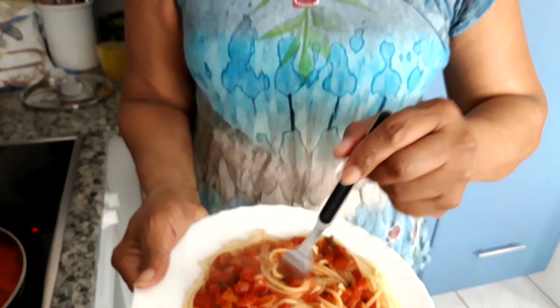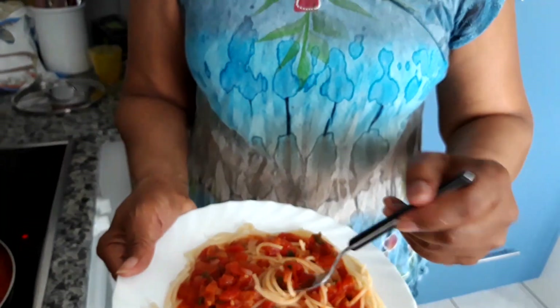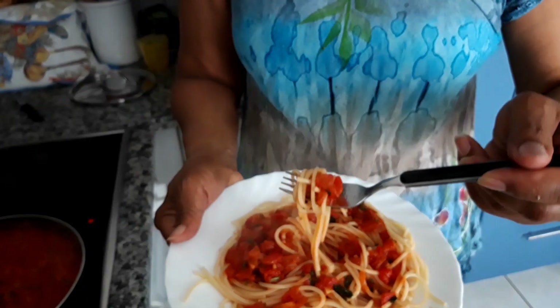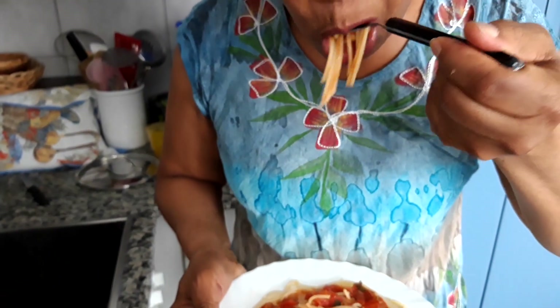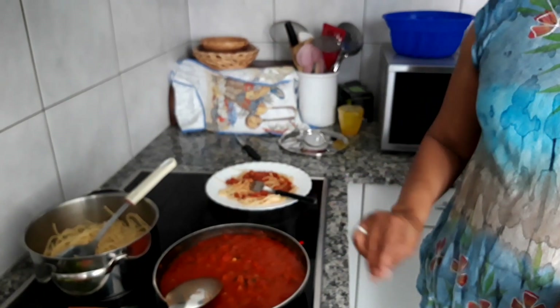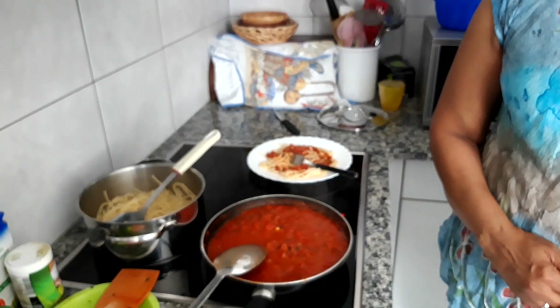This is really delicious, really good. Just try it again — this is hot, I have to be careful. Very good. This is the end of making the spaghetti sauce, and as you can see it's a really good recipe and it's really delicious. You could try it, and when you try it let me know how you like it. Thank you for watching, please leave a comment and share. Goodbye as usual, and God bless you.